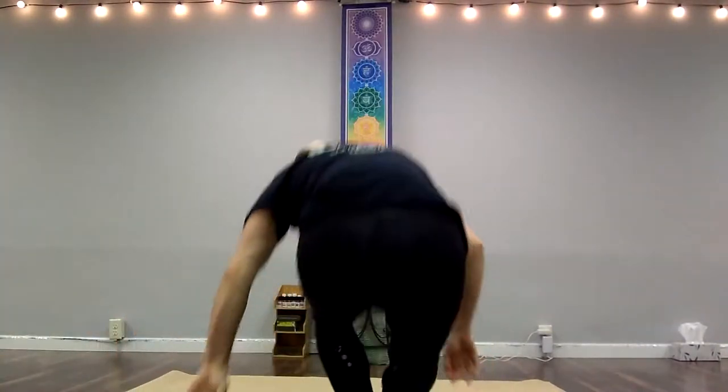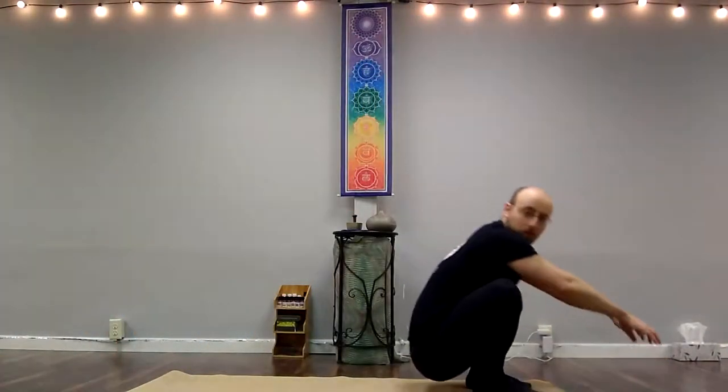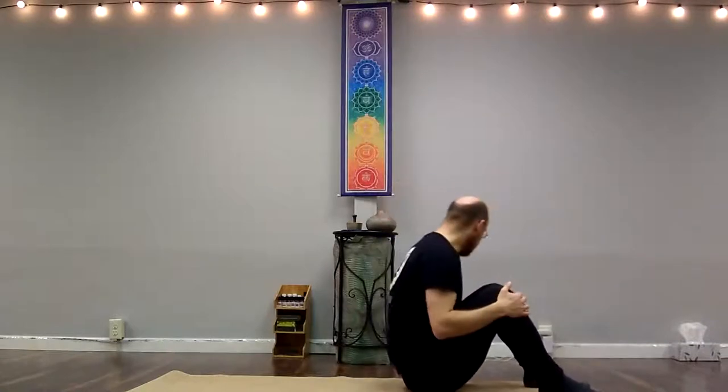Namaste, Rude Studio yogis. It's Tom Pitcher with Rude Studio. I'm going to be teaching a short psoas workout, so I'll get right to it. Alright, as usual, we begin in constructive rest position.